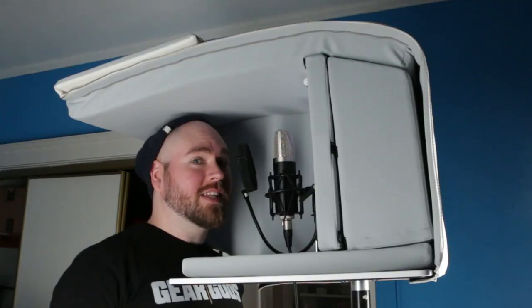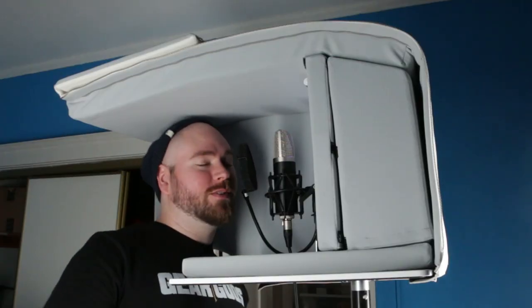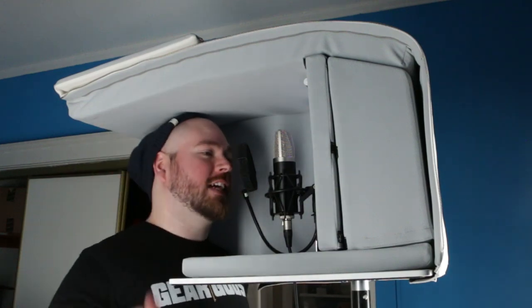The Isovox is really, really easy to set up, assemble, and break down. It zippers and velcros together in about five minutes — it just takes a little bit of practice to throw it together. I also really like the ability to take off one panel and get the Wes Anderson cutaway view.